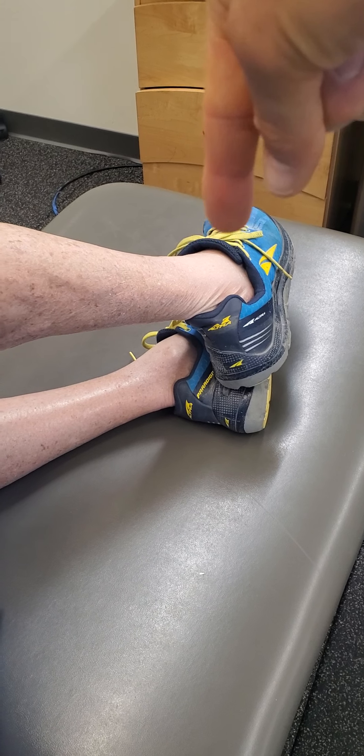A couple of pro tips: you can self-monitor with the hand on the buttock. And we're trying to avoid the activation here — it's going to be all kind of in that posterior lateral glute.